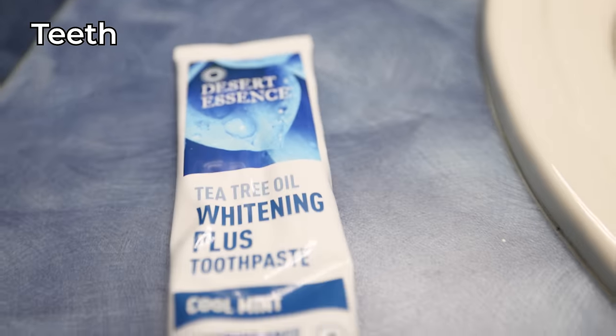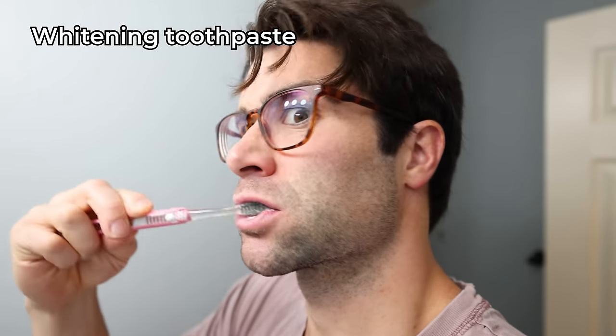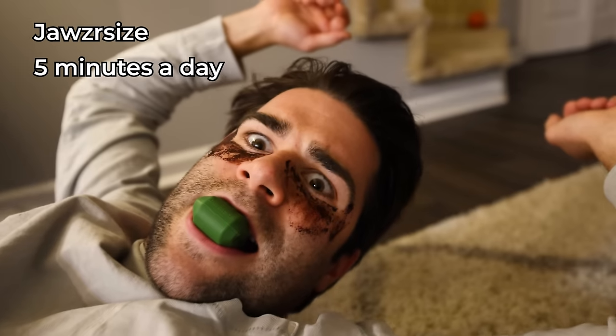Moving down to the teeth, throughout this experiment I was using a whitening toothpaste. And then for the final week, I added in some white strips to hopefully remove some of those coffee stains I've put on over the years. In addition, for the final week I felt like I was getting pretty used to chewing gum to the point where I didn't notice much stimulation, so I threw in the use of a jawsercise for about five minutes a day for the final several days.